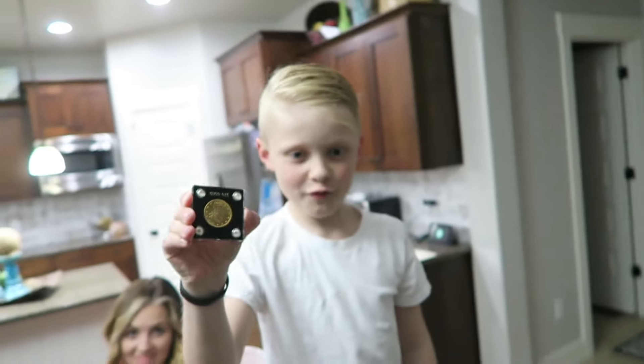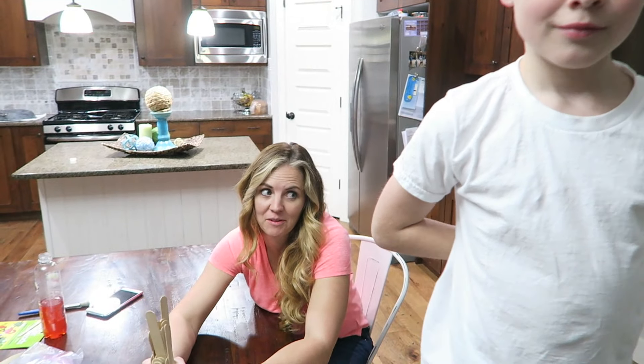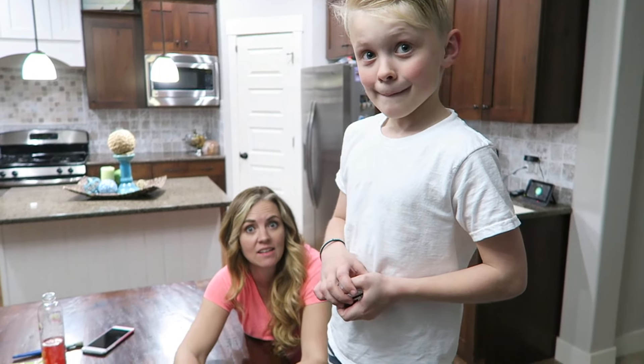I said, how about we use an extra special bait? Which is like this million dollar thing of grandpa's. We didn't ask grandpa, so grandpa, we're just going to borrow it real quick. I really hope the leprechaun isn't smarter than us and doesn't steal it. It's grandpa's gold coin — it was Matt's idea, not mine.